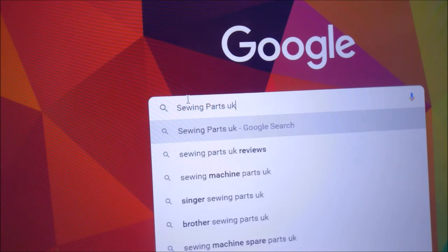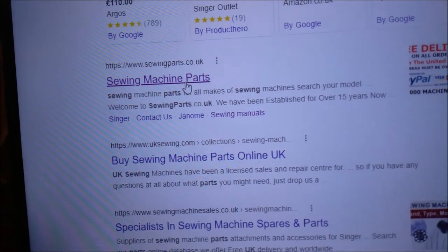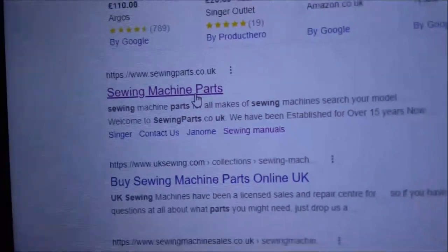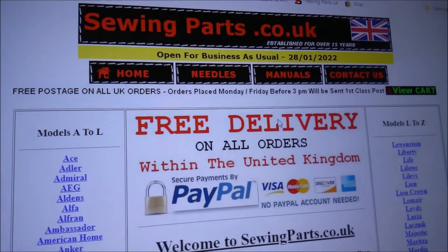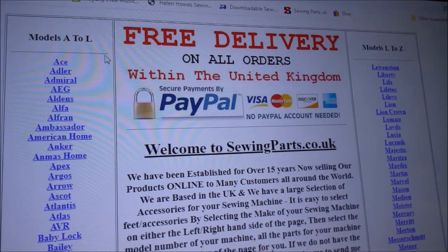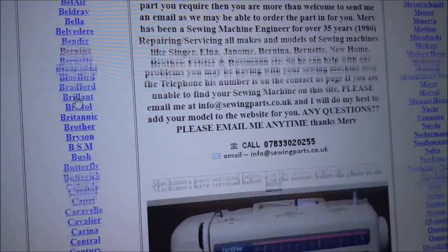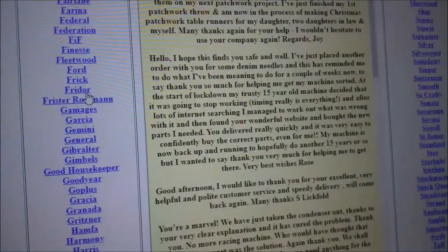Now we're going to the next one, which is sewingparts.co.uk. This brings up the sewing machine parts home page. These are the only two sites I use — occasionally I look on eBay — but if I'm buying anything or want advice to email or phone someone, it'll be one of these two. I've been using them for years. I get most of my manuals from this site and my parts from the other.